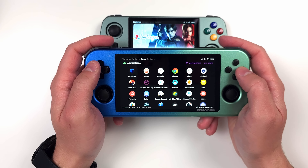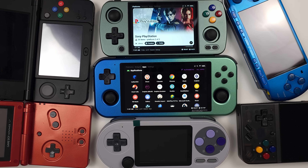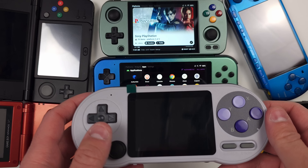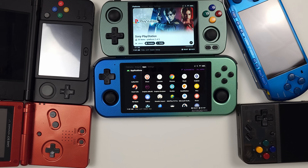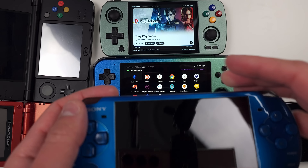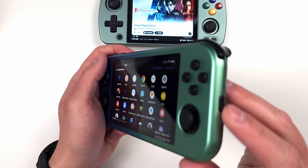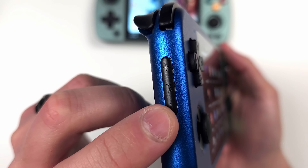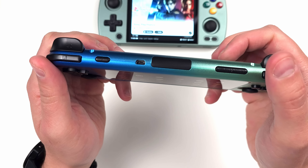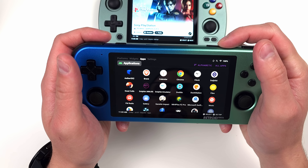I really don't get the button placement or the actual buttons used on the Retroid. Every gaming device has start and select buttons on the front and easily accessible, and if there's a home or menu button, it's also on the front. Volume rockers are either on the top for horizontal handhelds or on the side for vertical — never where you hold it. But Retroid decided to do it the most backwards way possible: the home button is on the right, volume buttons are on the left, and start and select are up top. The amount of times I've tried to raise or lower the volume and ended up pushing start and select is way too damn high.